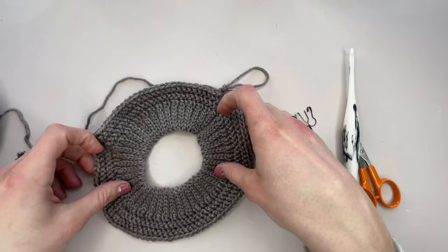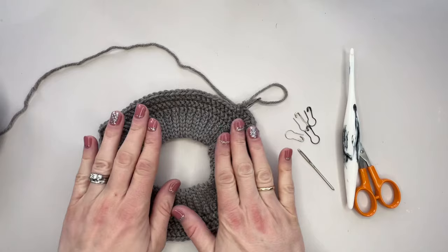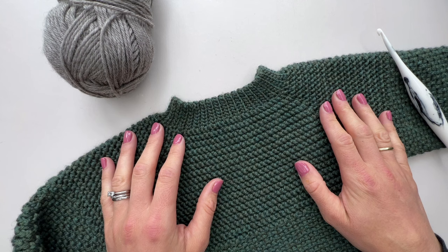This is called a raglan style sweater. Once we've got it to the size we want, we flip it and fold it over, join these seams, and then the body works down from here and the sleeves work out from here. The shaping all comes from the top here — this will be where our shoulders sit, this will be our body, and these will be our sleeves. So let's get going.